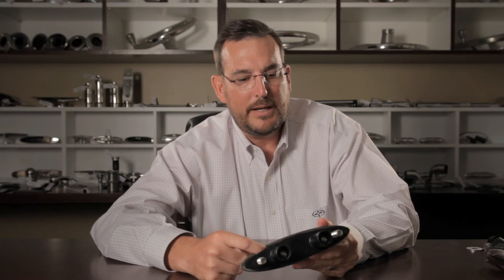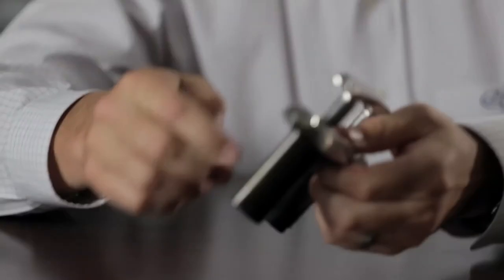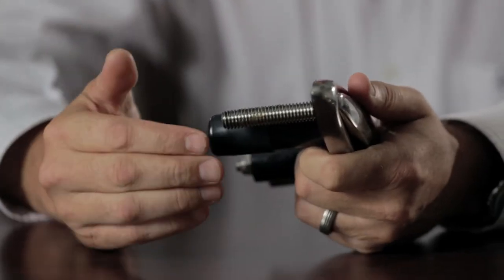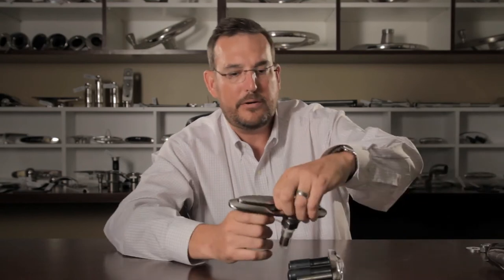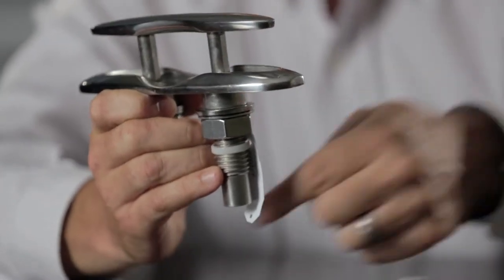First of all, our cleat is waterproof. As you can see right here, there's an o-ring gasket that prohibits water from flowing down through the cleat. In addition, as a backup we have caps that go on the bottom for applications where you might have a headliner above the cleat and want to make sure that no water or drips get in at all. With the caps along with the o-ring, we have a double waterproof system.